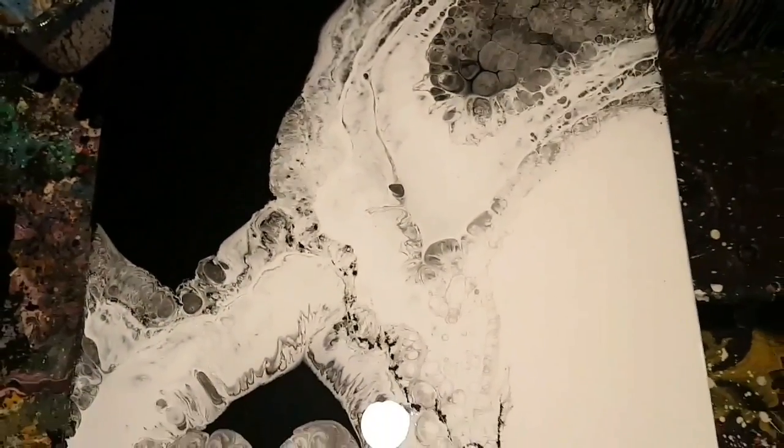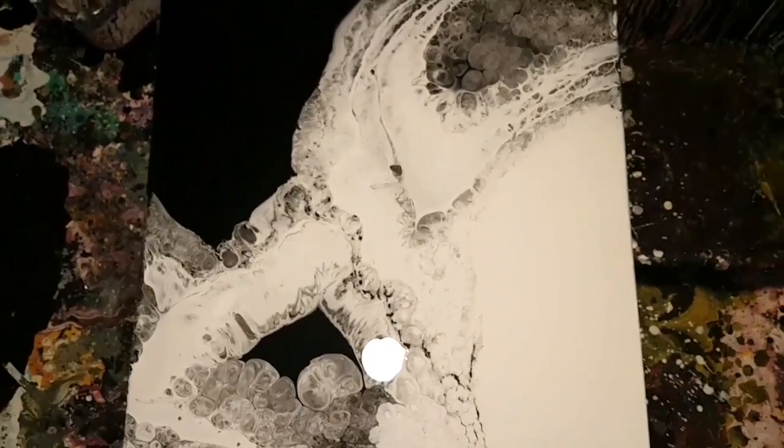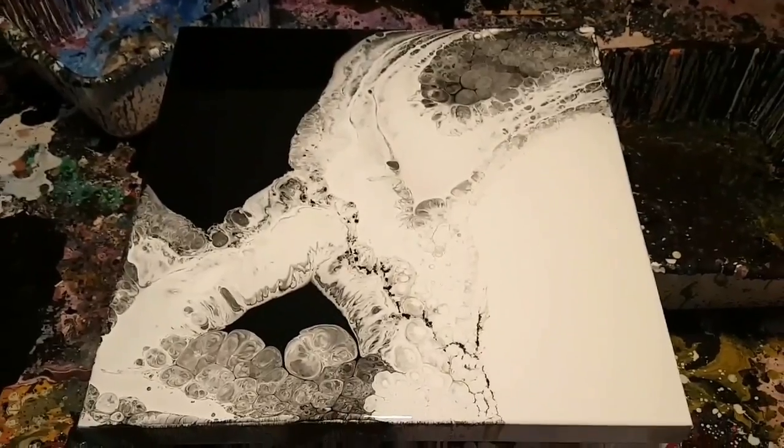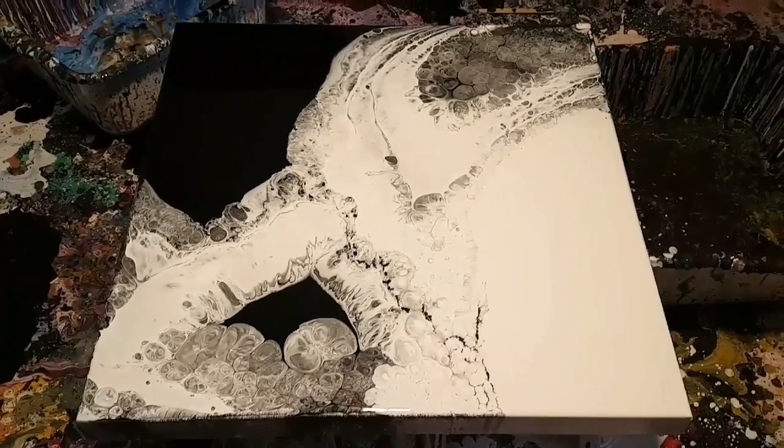I actually reached my goal here — a black and white painting, and I find it looks awesome. Hope you guys like this, and I'll be posting the dried results on my social media. Have a good one!